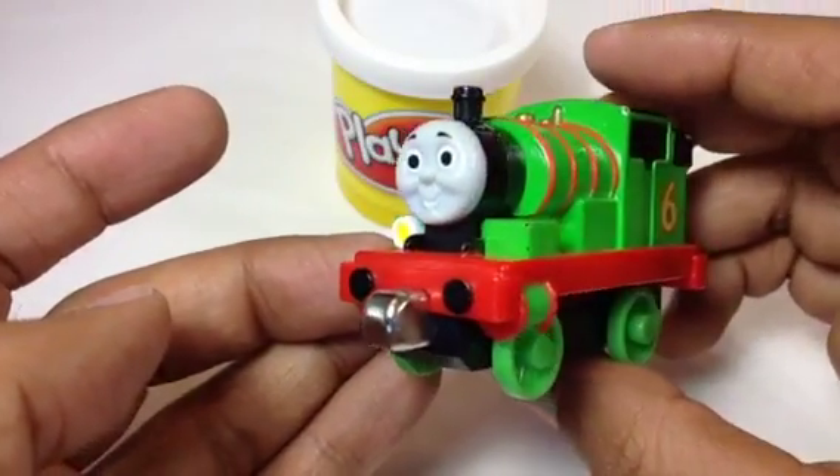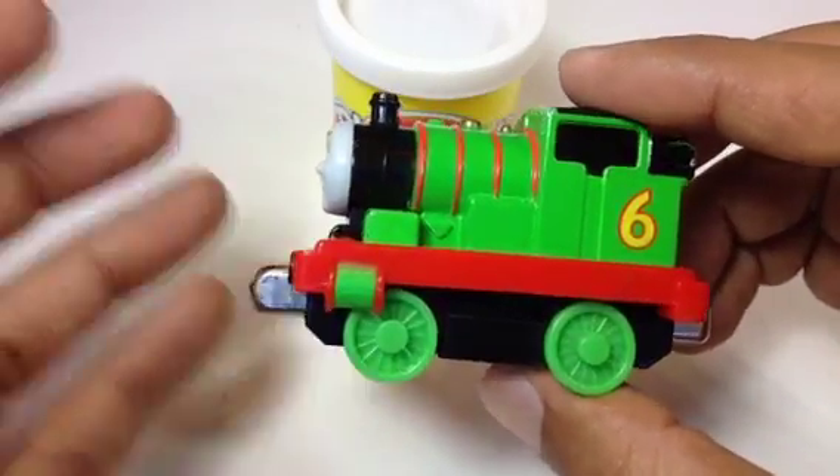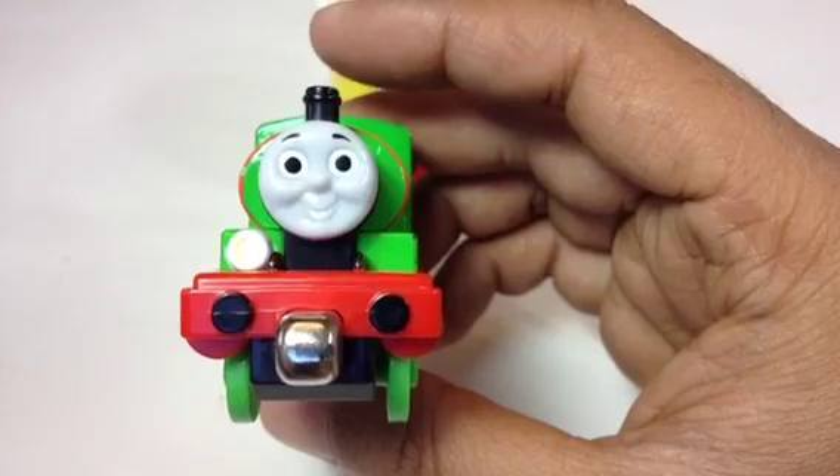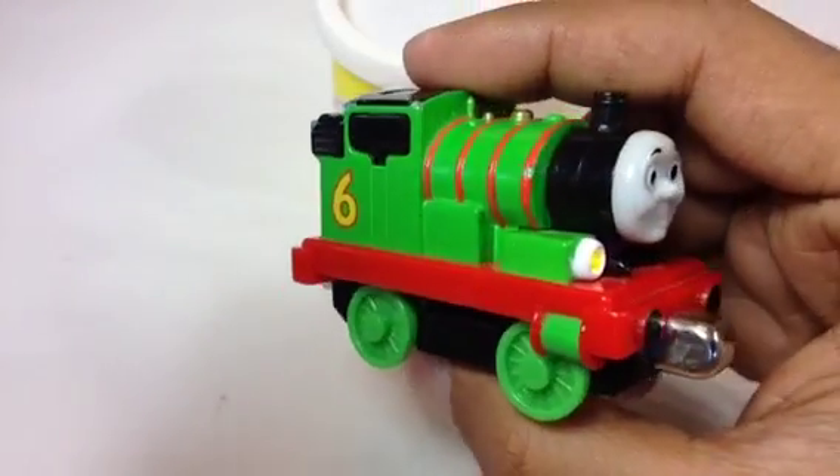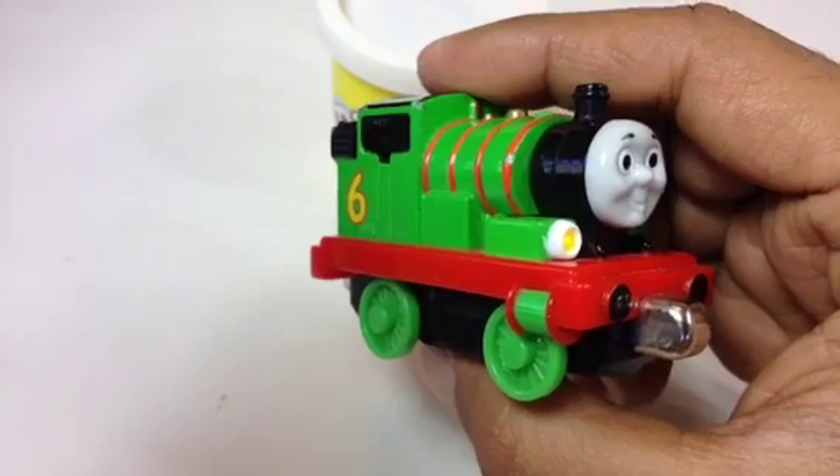I'm a very special visitor at the Diesel Works. I'm Percy at the Diesel Works. The Diesel Works is old and oily.